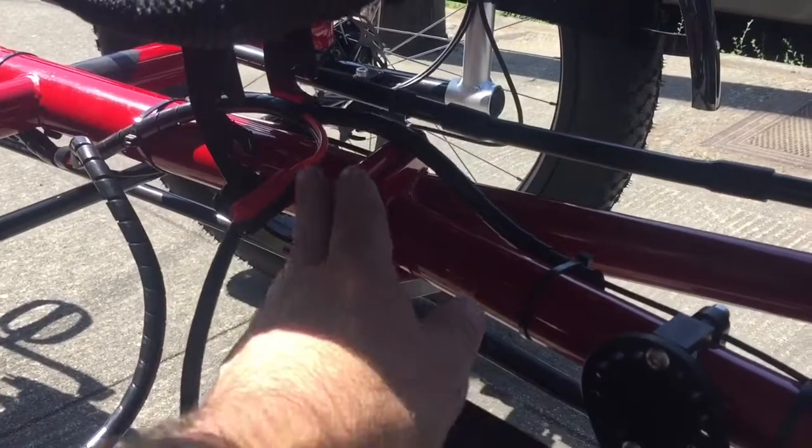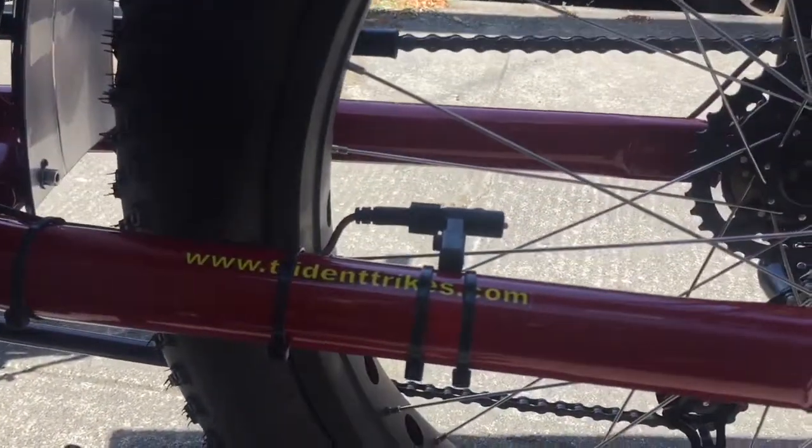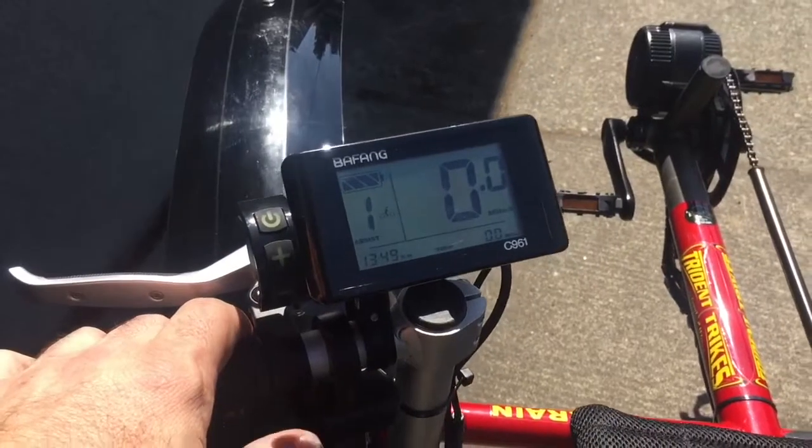We set it up so the trike can still fold — nothing interferes with the folding of this trike. Speed sensor is mounted in the back. Powering on our Bafang unit here gives us a full readout of our battery.